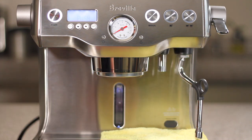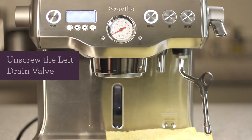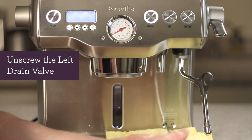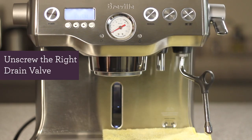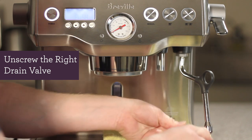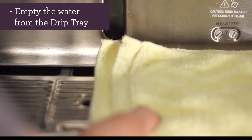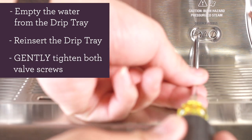Place the towel on top of the drip tray, then remove the rubber plug. Let's unscrew the left drain valve — water from the coffee boiler should begin to drain. Now let's unscrew the right drain valve. The contents from the steam boiler may be hot, so please be careful. It may take a couple of minutes to completely drain both boilers. After both boilers have been completely drained, empty out your drip tray, then reinsert the drip tray and gently tighten both valve screws.